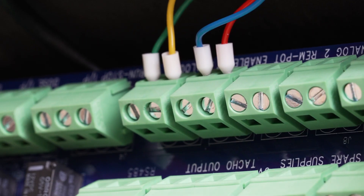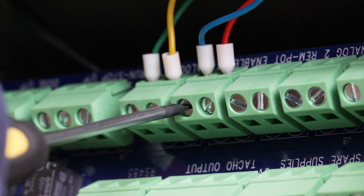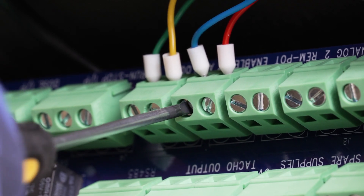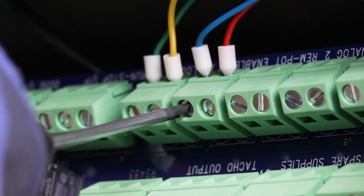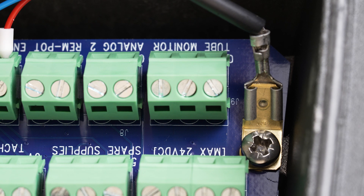For this example we're wiring in the analog function and run/stop function. Insert the cores into the relevant I/O board terminals. Using your terminal screwdriver, tighten the terminal screws up against the inserted cores.